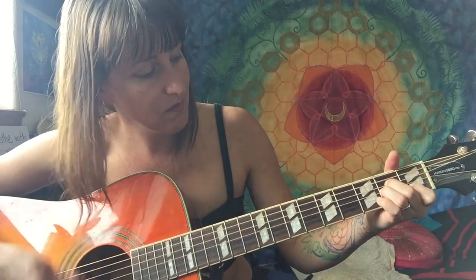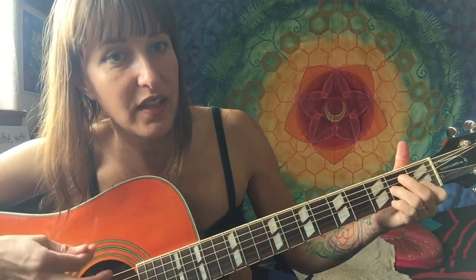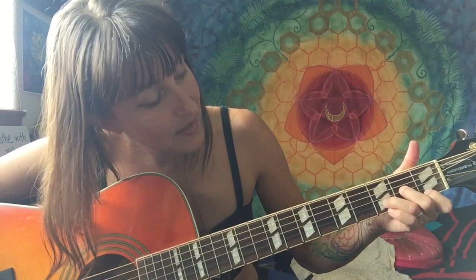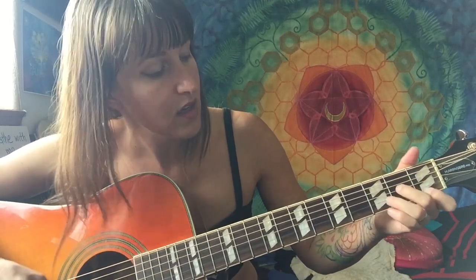So back to that interlude again — D to A minor. Sometimes I'll take my middle finger off the third string to give some variety to the A minor chord. So again it's holding the D minor chord and then adding the pinky on the top string, moving to the A minor. That's that pattern.